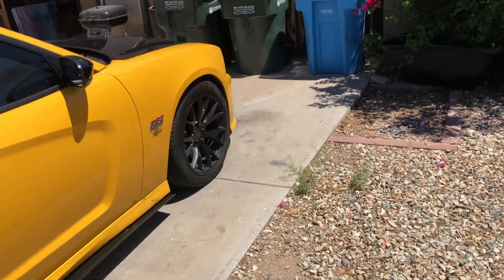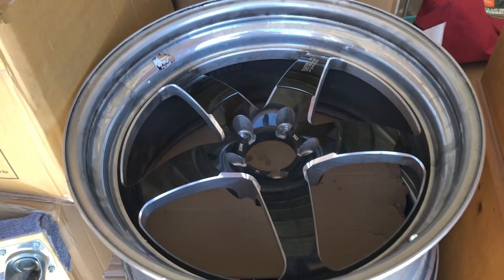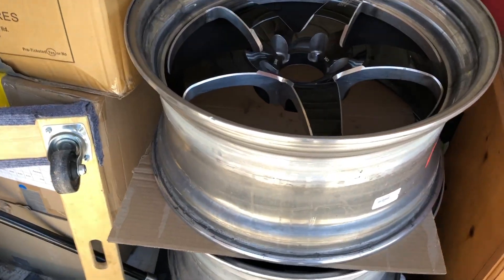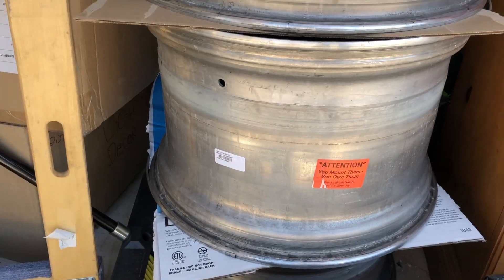I almost forgot to mention — last week I picked up some Weld Racing S71 wheels, but I don't know if I want to run them all on my car. Right here are the Weld Racing S71s — got the 20x10s and then 20x12.5s. The 20x10s look solid on the front, but the 20x12.5s stick out a solid like two inches out the rear.